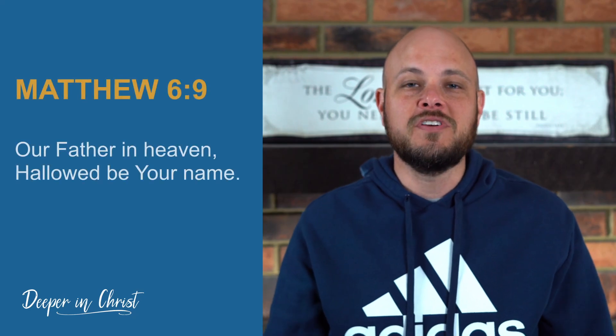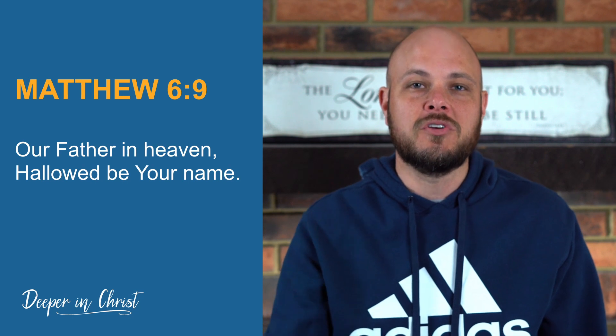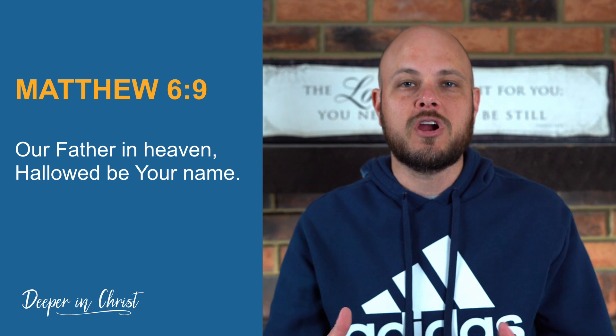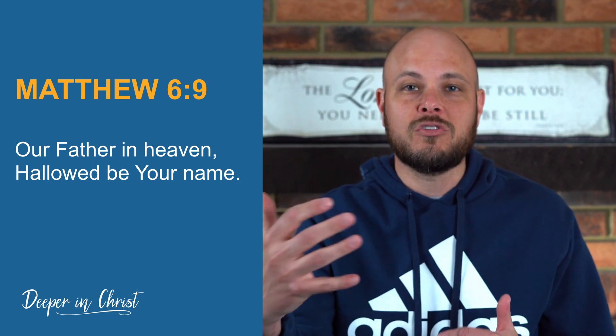In verse 9 when Jesus starts off, He's telling us that when we first come and approach the Lord in prayer, we should be coming understanding who God is and who we are in relationship to Him. He talks about us coming to Him as our Father, as children, as sons and daughters of the living God. And He says, 'Hallowed be your name,' which means set apart or holy be your name — focusing our attention on who we're approaching.